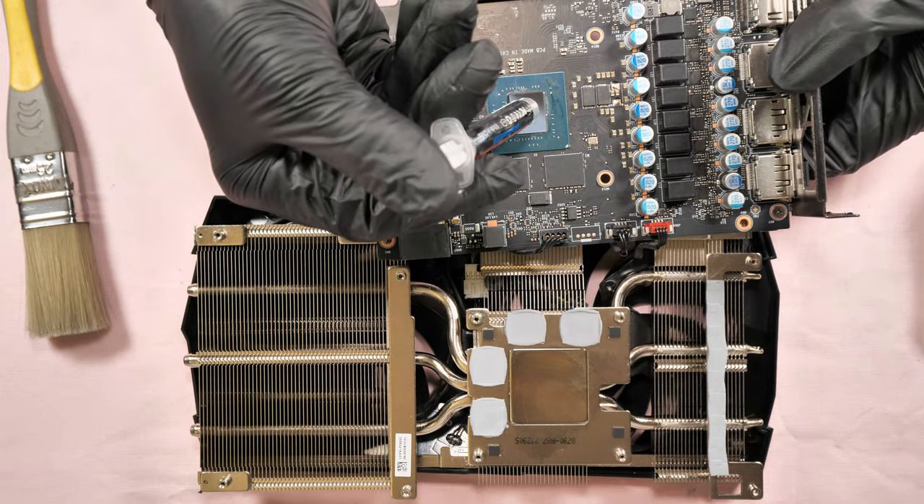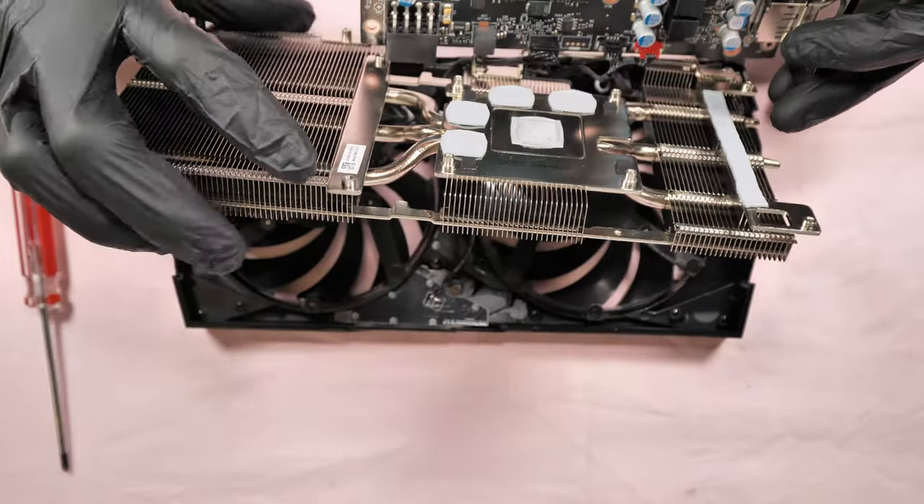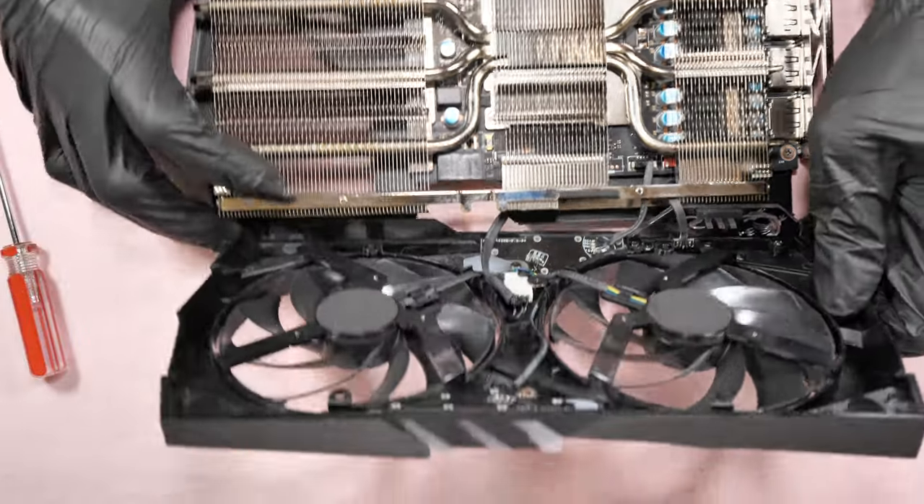In this video, it shows you step by step on how to repaste, how to change the thermal pads and their thickness, and how to replace and clean the cooling fans.